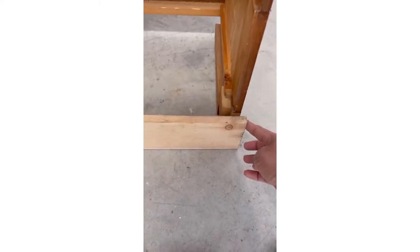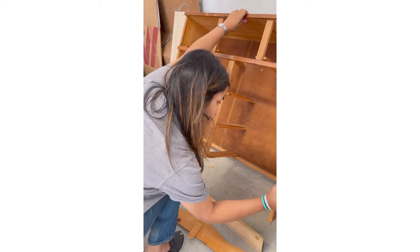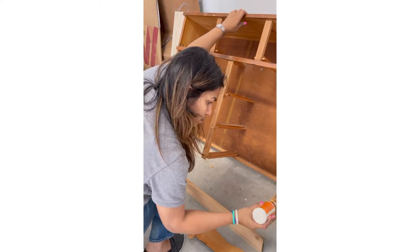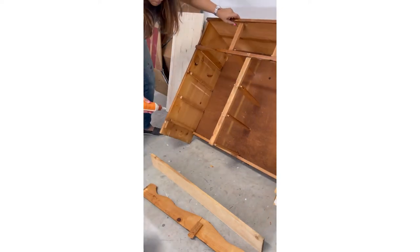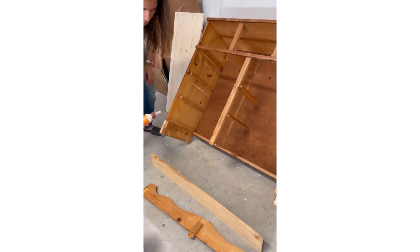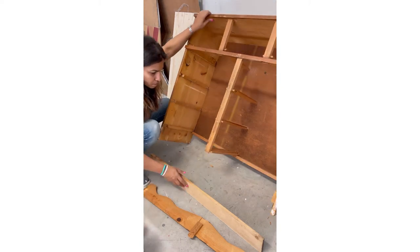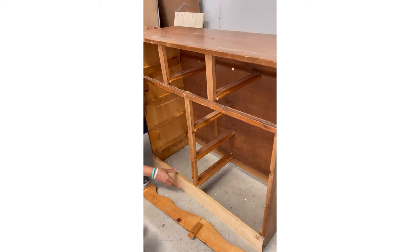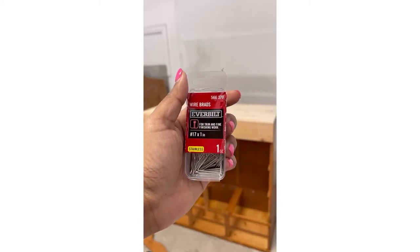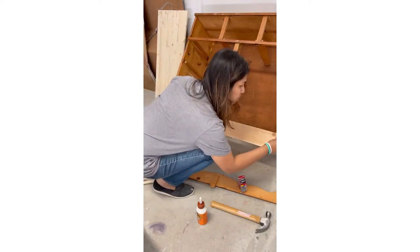My plan was to put this plain simple piece of wood in place of that old wood. I started with the Gorilla wood glue — this is one of my favorite glues and it's amazing. I put some glue on both sides of this dresser, and once the glue was on I put that piece of wood back onto the frame.